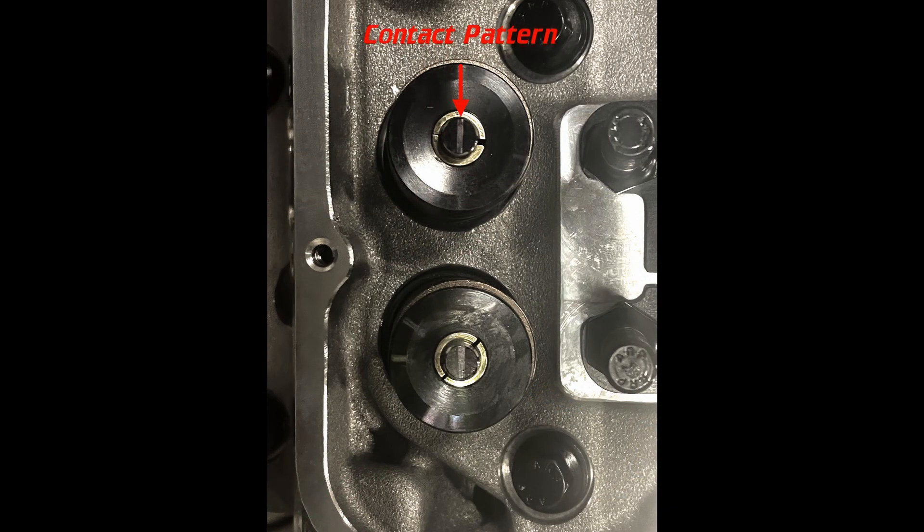This picture shows the rocker arm to valve tip contact pattern with 6.4 inch pushrods. It's a nice tight pattern centered on the valve tip, and it doesn't get much better than this.